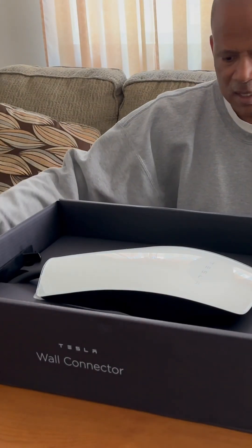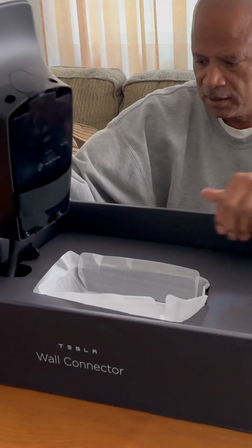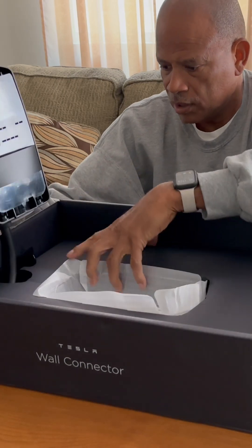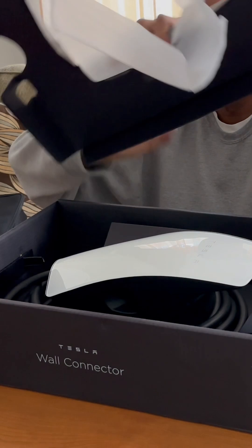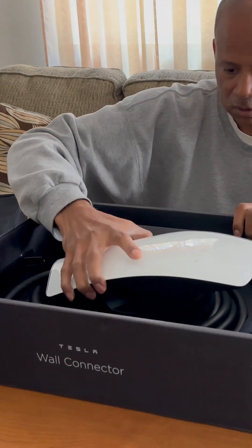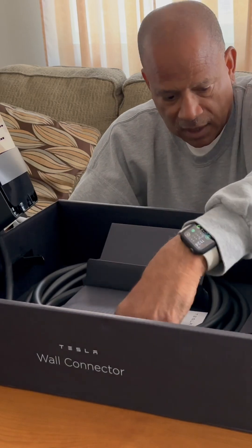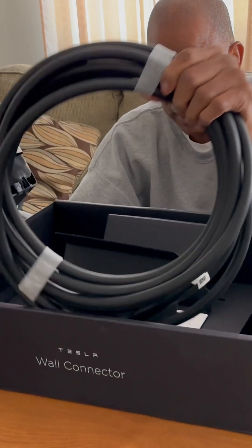Let's see what we've got in this box. We've got the wall charger for the Tesla. This is pretty simple — wow, we've got this big old unit right here, and we have the connectors and the wires right here.